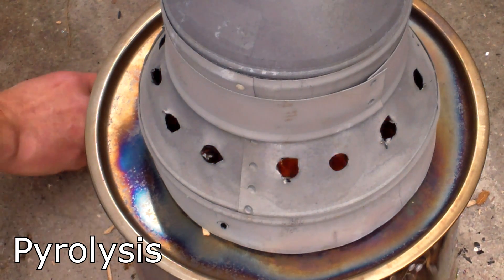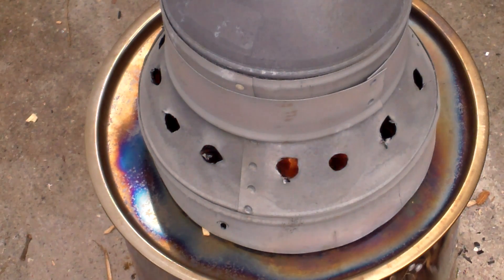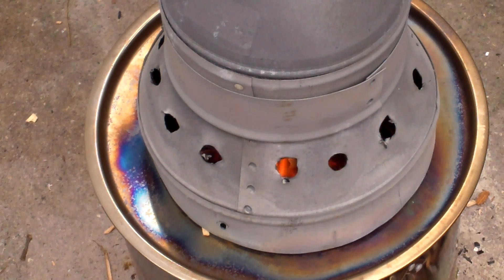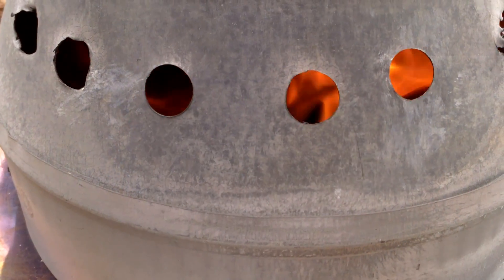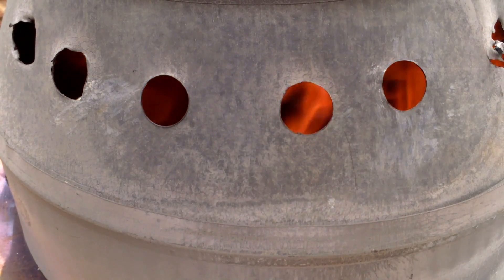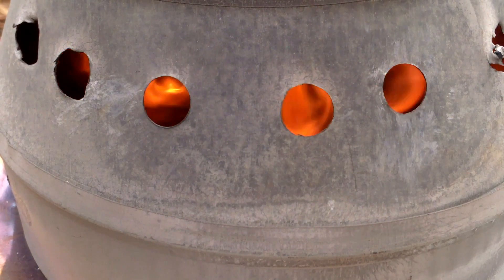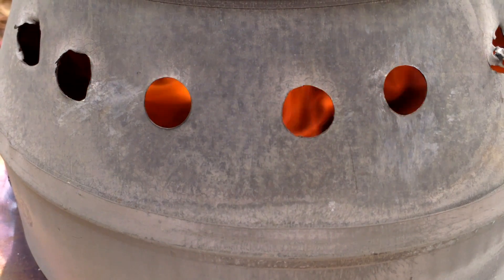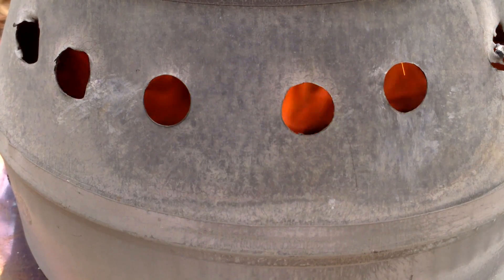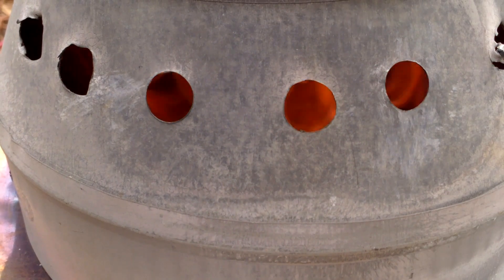When the feedstock in the inner retort chamber gets hot enough, it starts releasing gases through the three small holes in the top of the retort and through its opening on the bottom. These gases mix with oxygen and ignite, helping burn the wood in the outer chamber. Because there is little oxygen in the inner retort, the feedstock doesn't burn — it is converted to biochar through pyrolysis. In the secondary holes in the chimney, you can see the oxygen and gases igniting; the flames originate where the oxygen and pyrolysis gases combine and ignite — a clear indication that pyrolysis is happening.